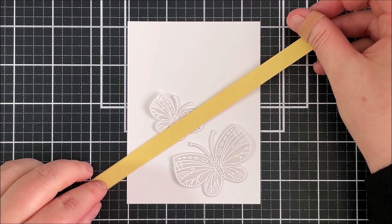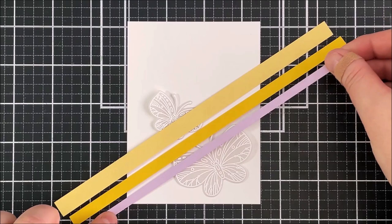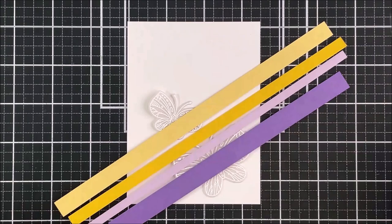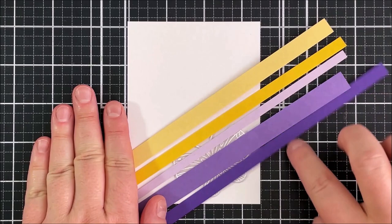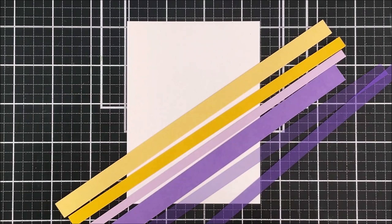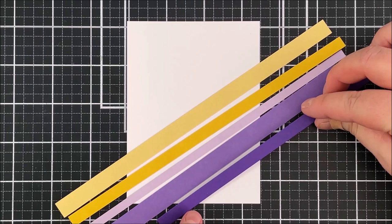I'm just using my butterflies here as a guide so I can see where I want to place those paper strips. I want the cardstock to be in the bottom right hand corner. I like to focus my elements into one area on a card — either in the middle or the bottom third or the top third. I do like to use the rule of thirds for card design quite often. Once I've figured out where those paper strips are going to be, I removed the butterflies and added some On Point Precision Glue onto the back of those paper strips.